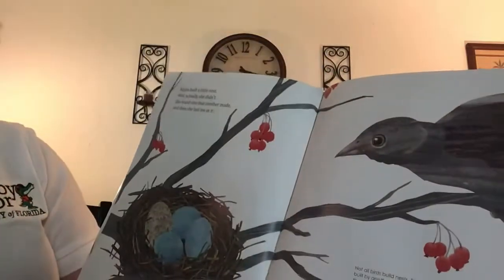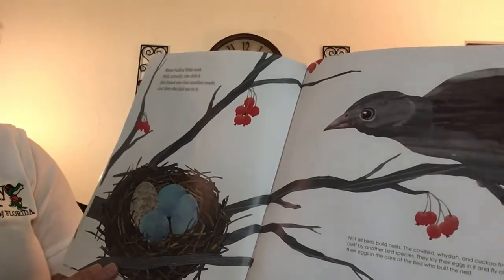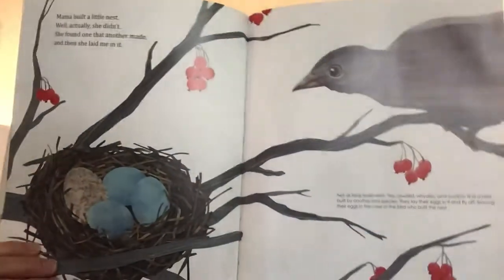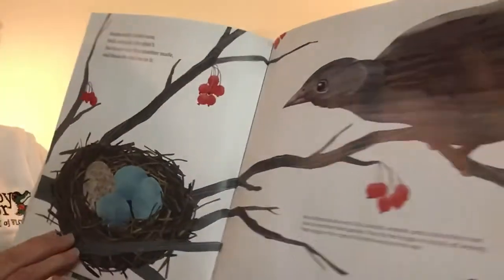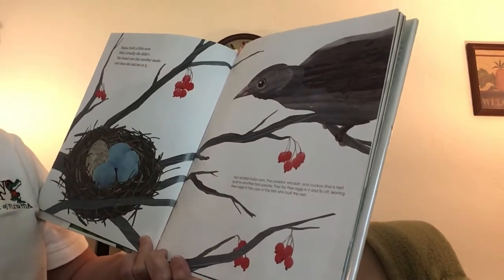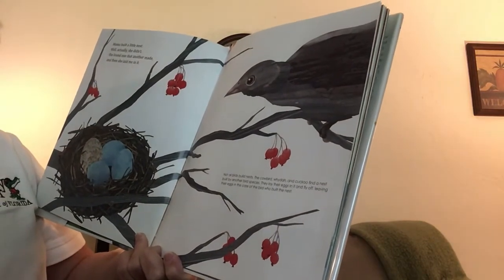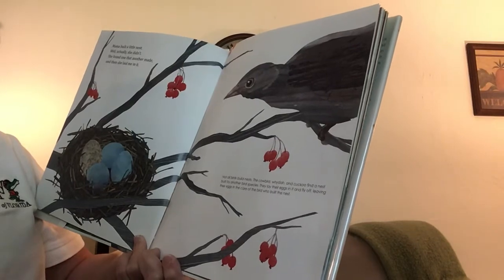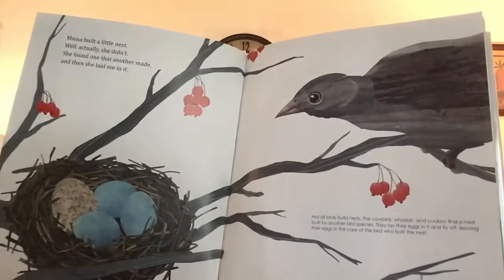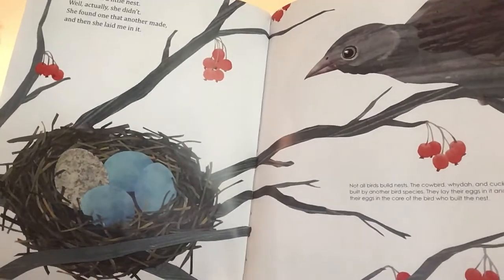Now this is an interesting one. Mama built a little nest — well, actually she didn't. She found one that another made and then she laid me in it. So not all birds build nests. The cowbird and cuckoo bird find a nest built by another bird species. They lay their eggs in it and fly off, leaving their eggs in the care of the bird who built the nest.